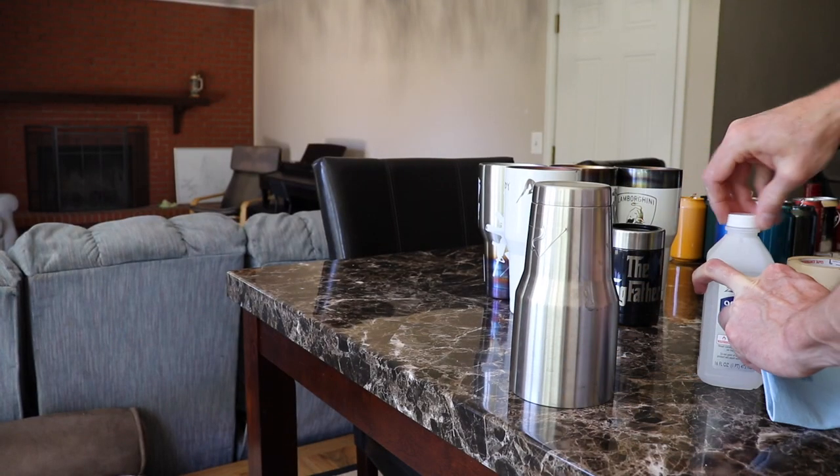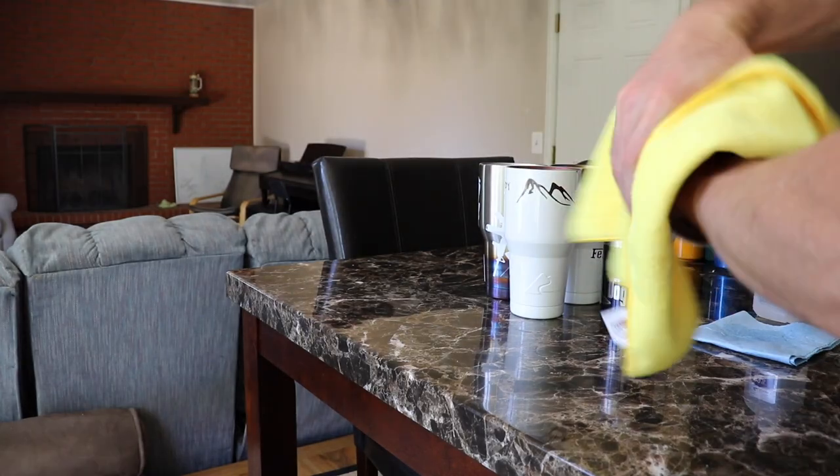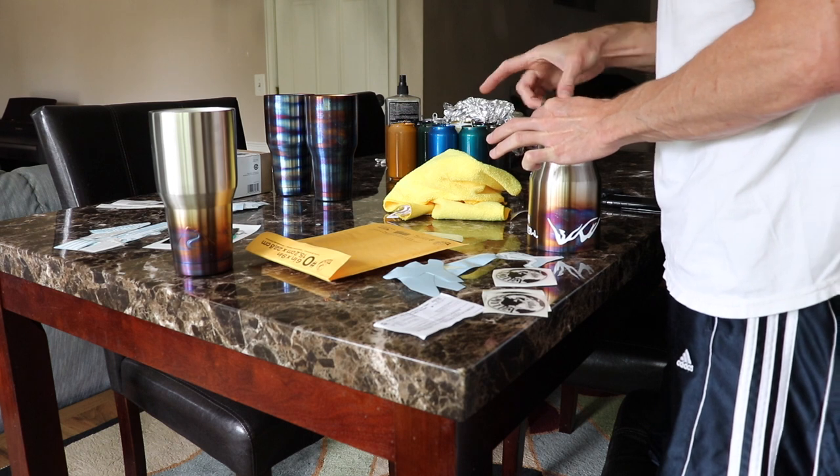We're going to start by wiping the cups down with some 99% alcohol and then we're going to use a microfiber cloth to wipe off any of the fuzzies. Now that the cups are clean we can go ahead and install our decals.